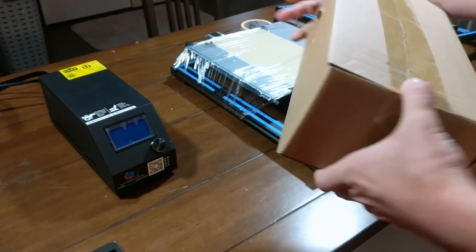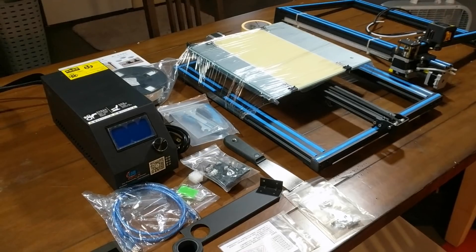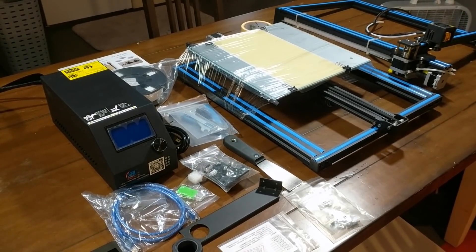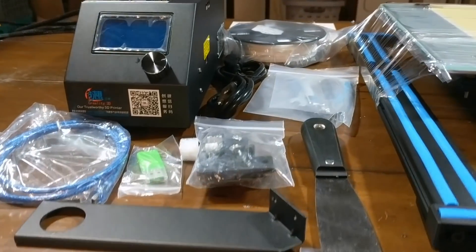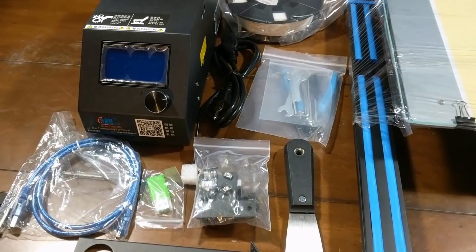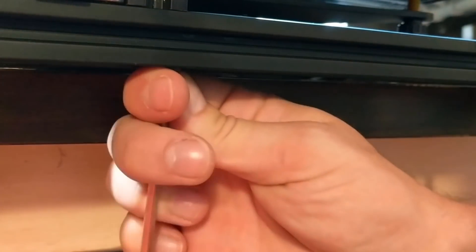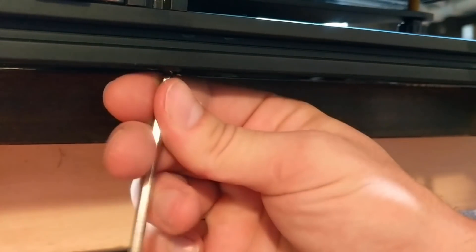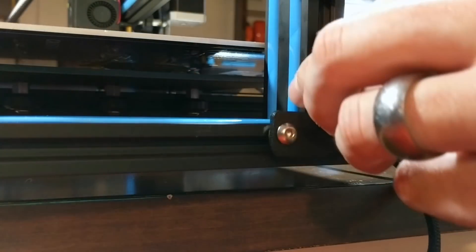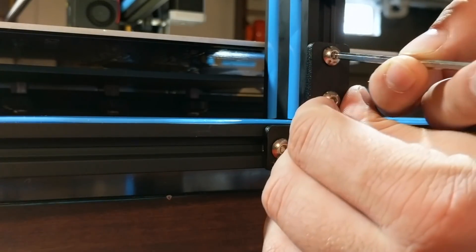Usually when something this awesome comes in, I want to attack it like a six-year-old on Christmas morning. However, I would strongly recommend that you go about this unboxing with great care — number one because there are damages that happen in the shipping process, and number two if you save the box and the foam parts, you will end up loving yourself later if something goes wrong. In the literary world, that's known as foreshadowing. What happened? Well, you'll just have to stick around and see.